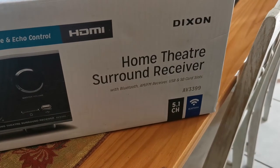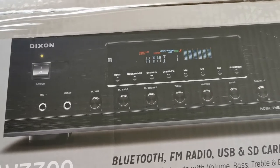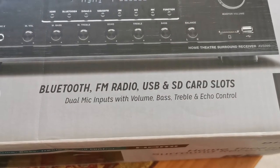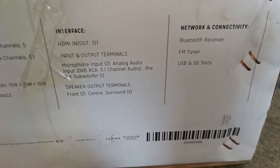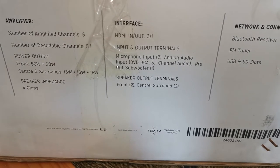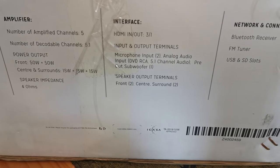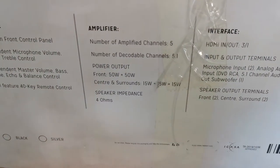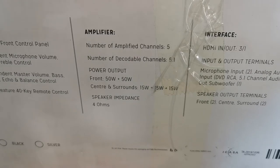And here we are — the Dome Theaters Surround Sound Receiver AV 3399 Dixon. It's got HDMI, Bluetooth, FM radio, USB, SD card slots, and dual mic inputs, so it's got everything you need. It's got an FM tuner and HDMI — the only thing is it doesn't tell me what version of HDMI it is. Then it's got 5.1 surround sound if I wanted it: 50 watts plus 50 watts and then 15 watts each for the surrounds. I sold my center speaker so I don't use the 5.1 surround sound at the moment, but if I want it I've got the feature — something that a soundbar doesn't have.